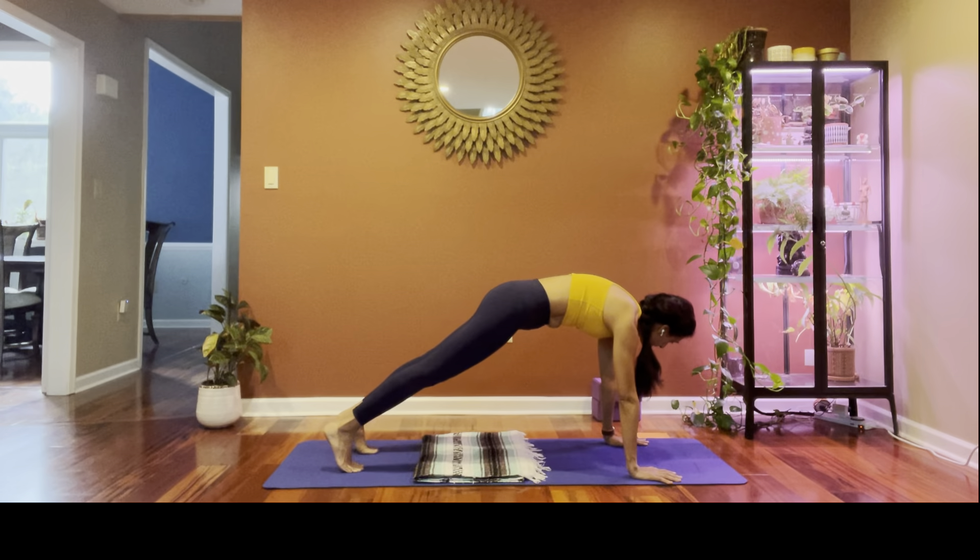Inhale, and on the exhale slowly lower the head down and lower the feet down. You can choose to take Savasana here by extending the legs as wide as the mat, arms facing up. You can stay here for as long as you like. If you're ready to move on, roll onto any side and come up into a seat. Thank you for letting me lead you through your practice today. Namaste.